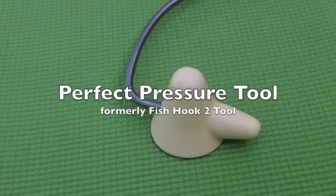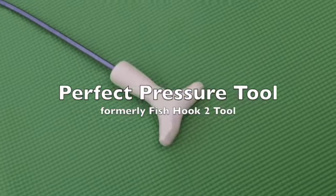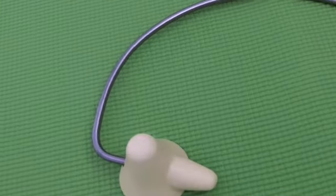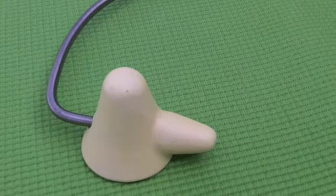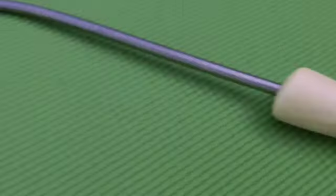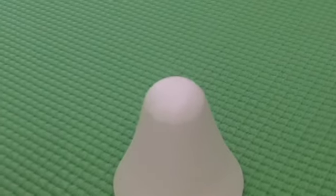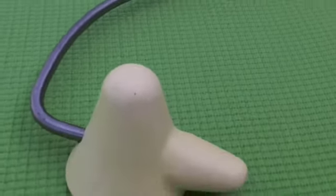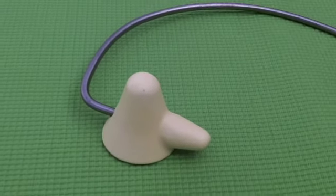I have also made a modified fishhook tool. It has the same handle for easy holding in your hand, and I have married together the idea of the regular fishhook tool and the tool that you lay on — combining them together into one tip on the fishhook tool.